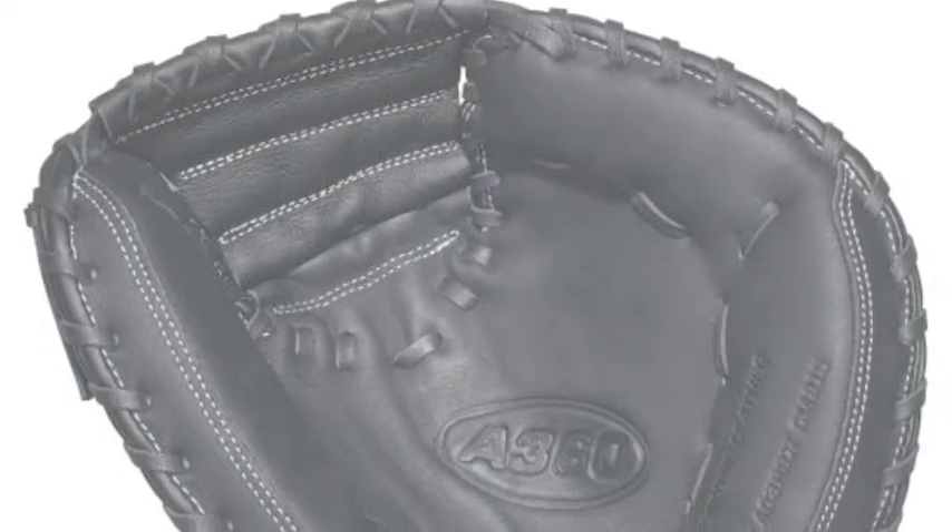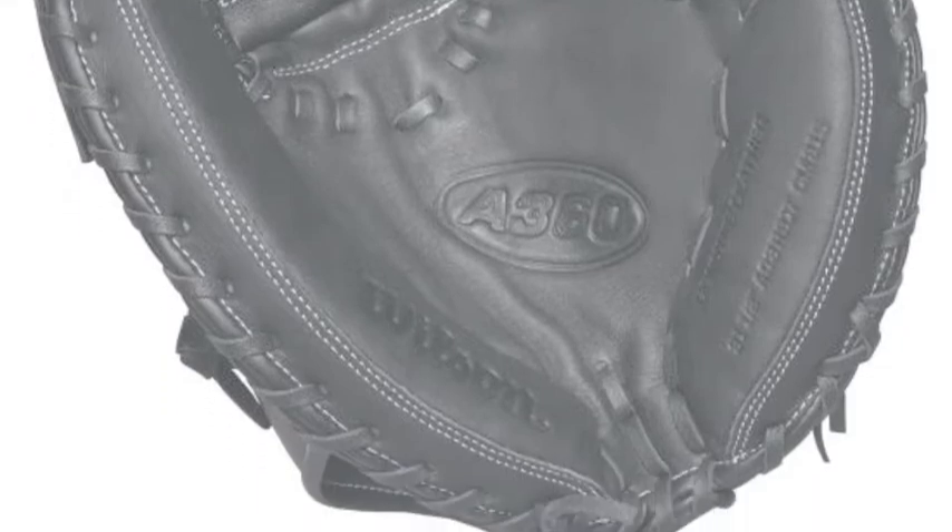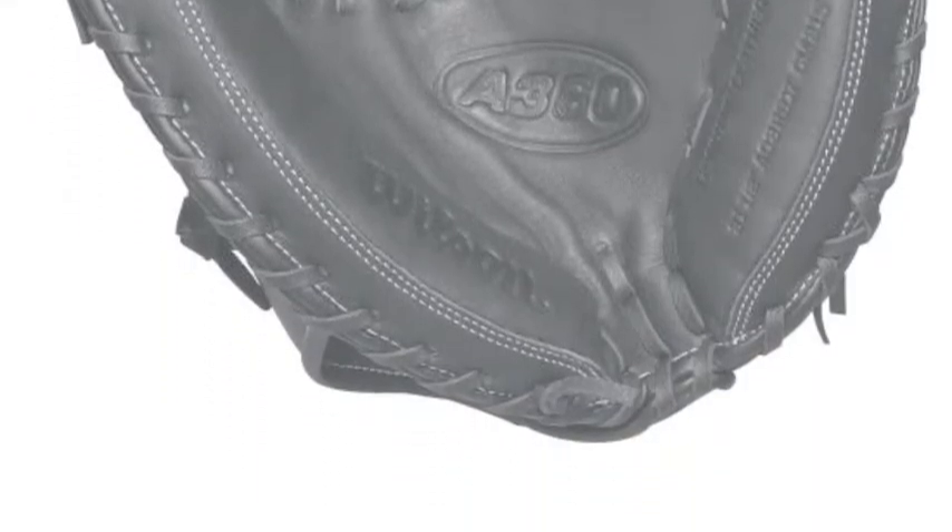These youth baseball gloves are both lightweight and durable. They break in almost overnight, so you can get your youngster on the field as soon as possible.